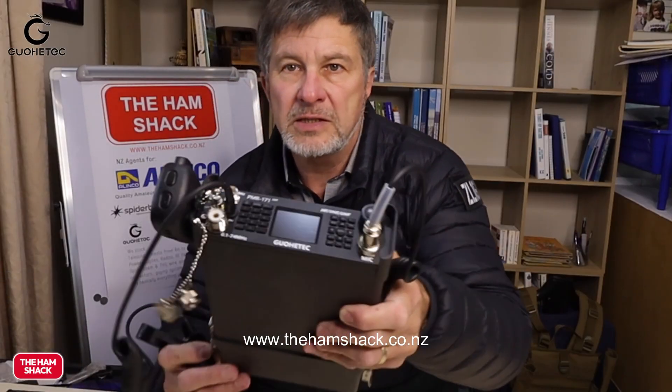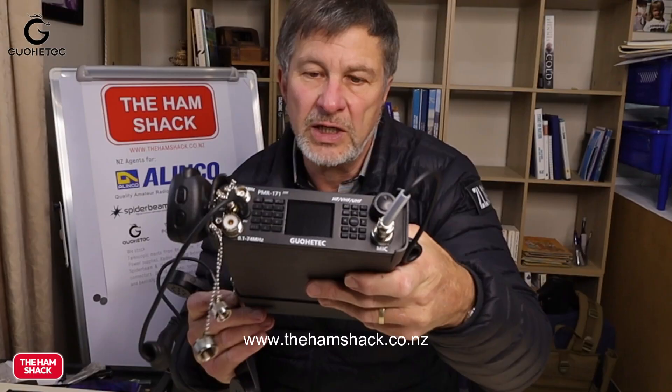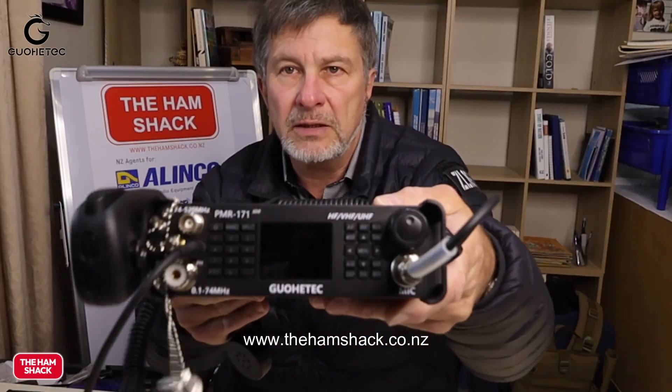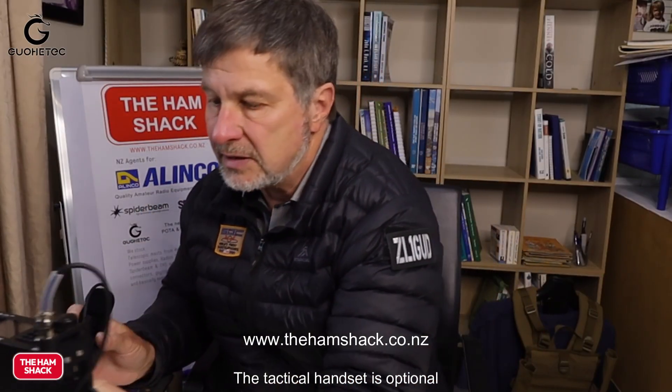Good afternoon. So what are we going to talk about today? It's the Gioi Tech PMR 171. This radio comes with a battery pack which clips on the bottom and it's got everything you can think of. It's got a normal mic and it's got the military handset.